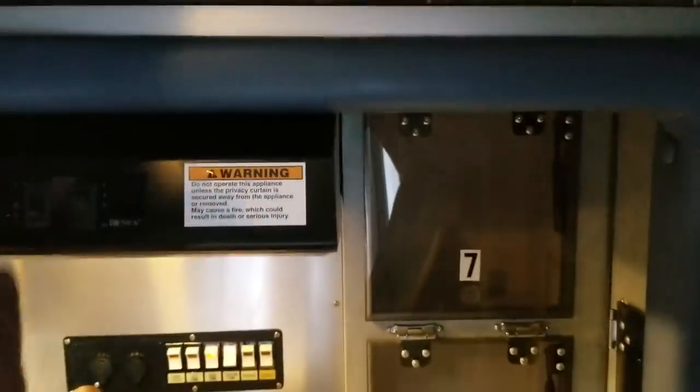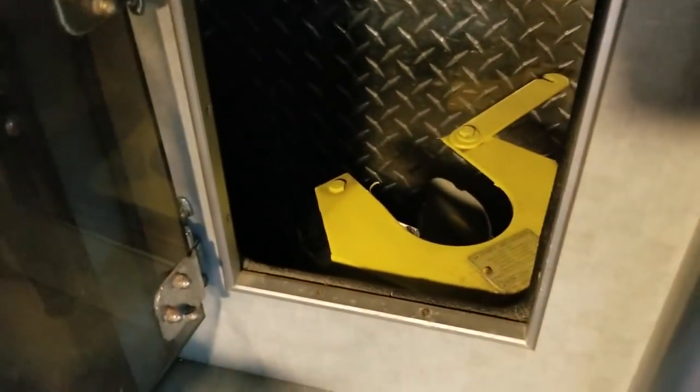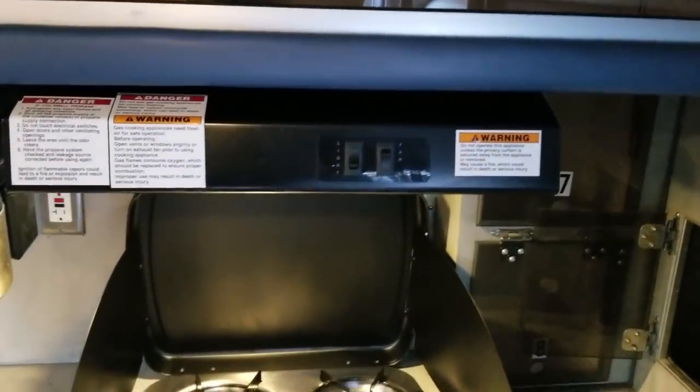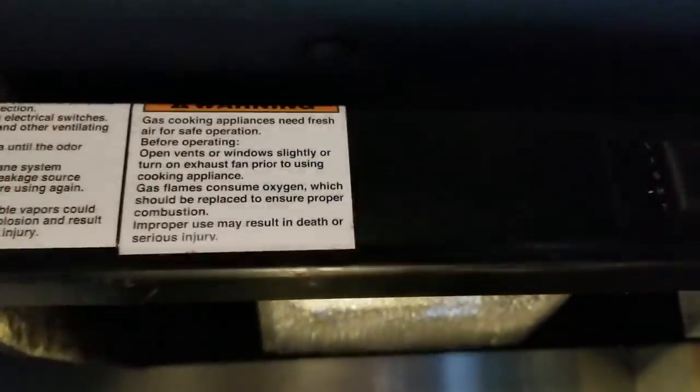There is a compartment where you can actually access and turn on the propane tanks from inside. There's more storage underneath as well. There's the two-burner stove — she's going to grab a lighter to show it working. It doesn't have a good igniter so you have to light it manually. It does have an outside exhaust fan and is ventilated to the outside, plus an LED light.